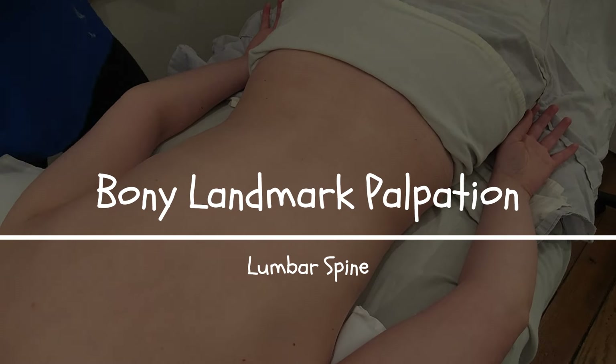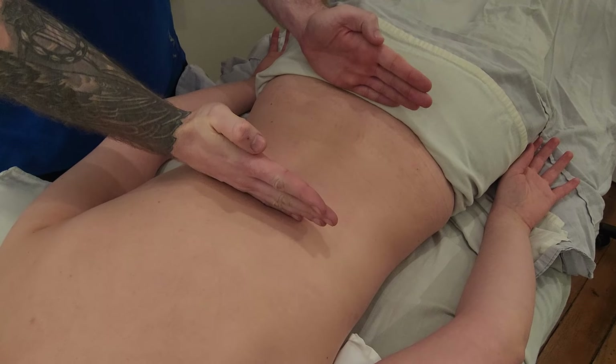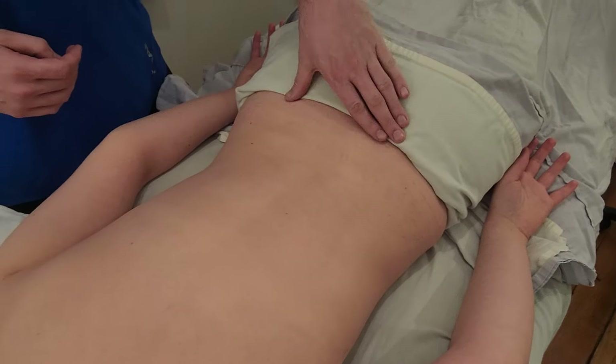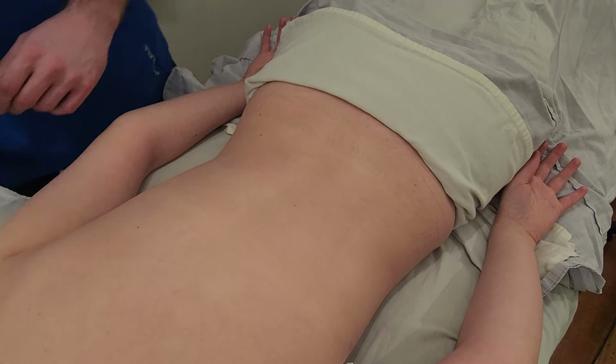We're going to be palpating the lumbar spine from the prone position, looking for all five vertebrae, plus pointing out a little bit about the sacrum and ilium from this position, and finding our 12th thoracic vertebrae.